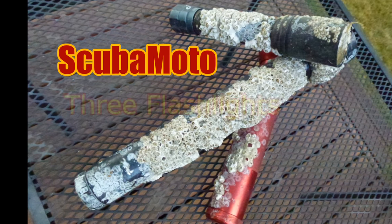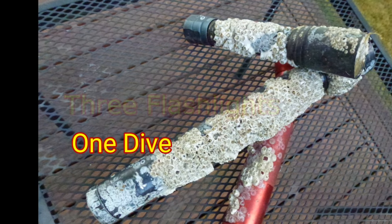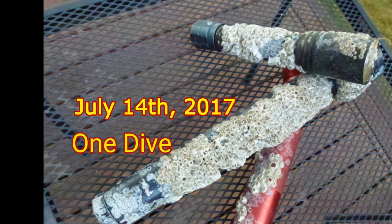Hey guys, thanks for dropping in. Today we're going to take a look at three flashlights — all-weather flashlights that I found on the same dive.